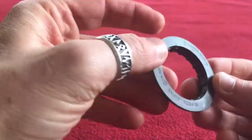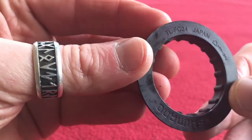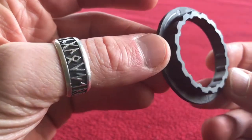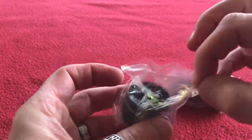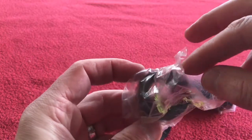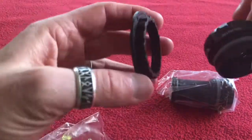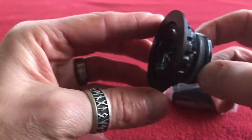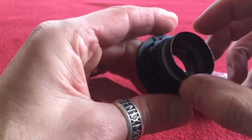First up we have a Shimano tool coding TL-FC24 — this is a spanner adapter. I used to have a BB-30 bottom bracket as you know, so I had a spanner that fit that, but this one actually sits over this one like this. It sits over and then my other spanner goes on the outer bit and then I can turn it.